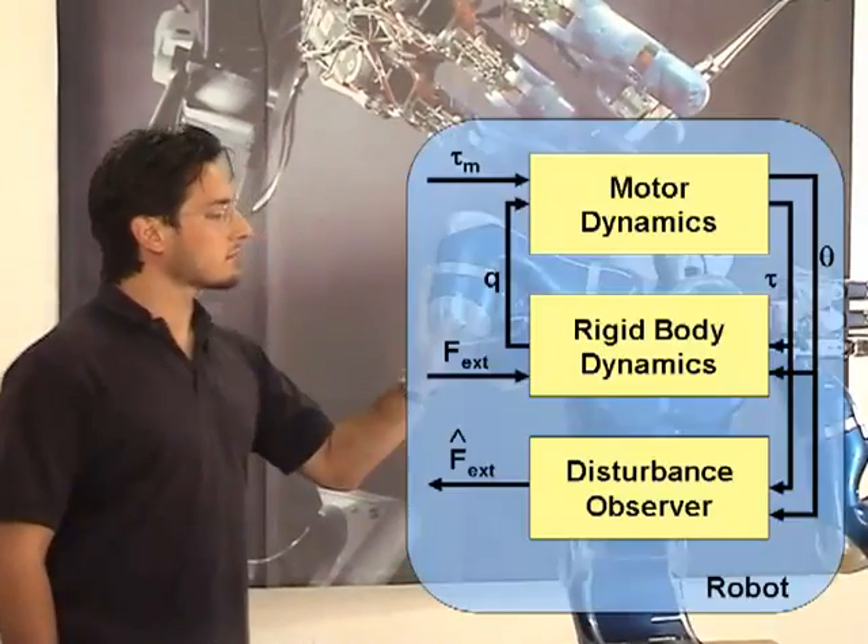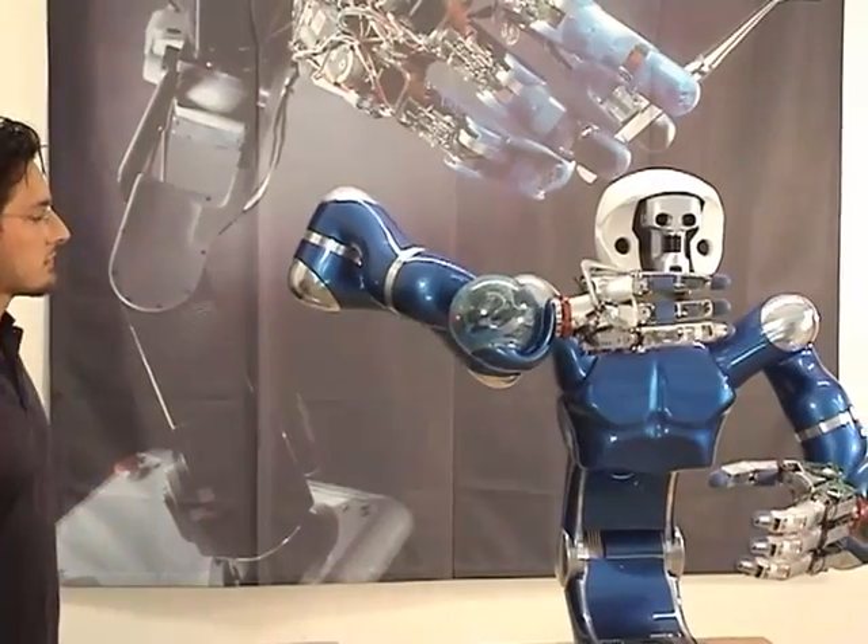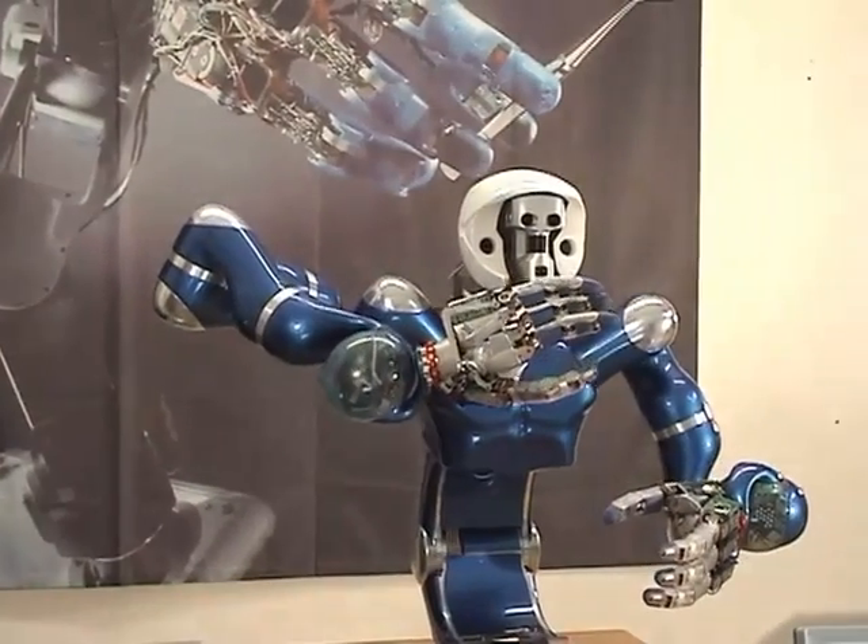A disturbance observer is used to estimate external forces applied to the robot. It uses the joint torque to decouple the motor and rigid body dynamics. The result of this estimation modifies the time scaling of the trajectory generator, allowing the user to push the robot back and forth along the desired trajectory.